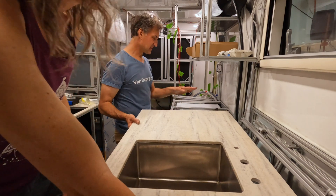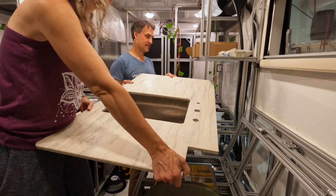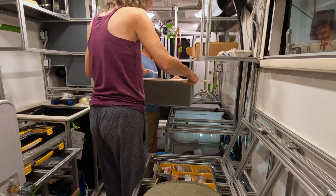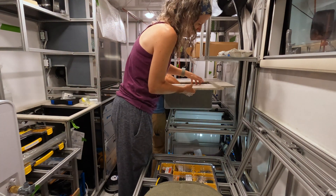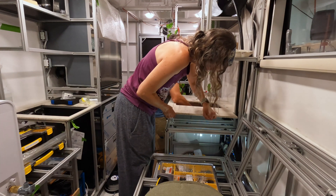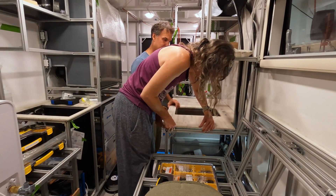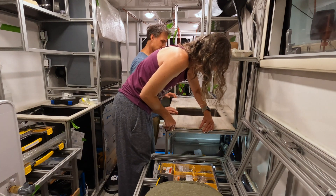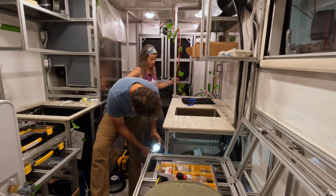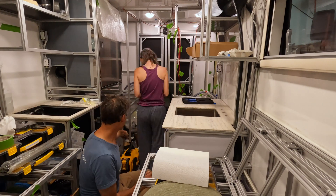We lifted the countertop from the bottom, being careful with hand placement, and came straight down to set it in place. And just like that — seemingly so simple — it fit right in. That's of course because we did our measurements and checked them two, three, or four times before putting them into our CNC design. And after it got cut, we checked our dimensions again just to make sure it was right.